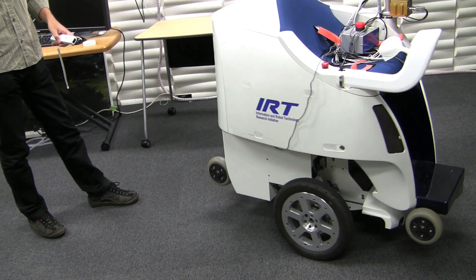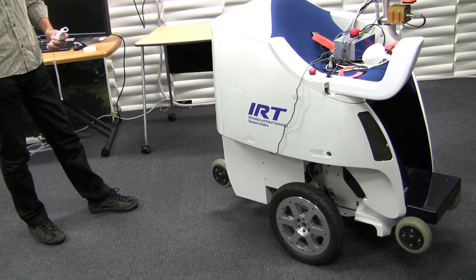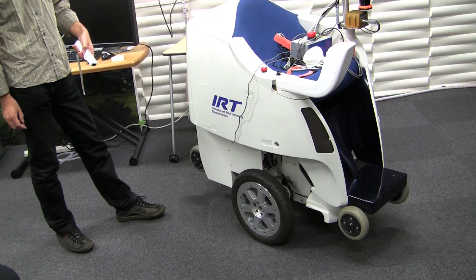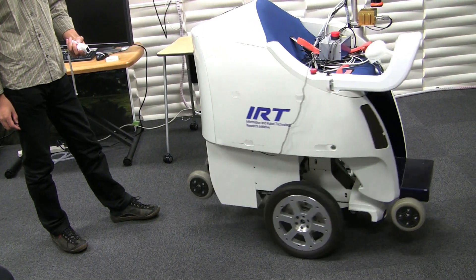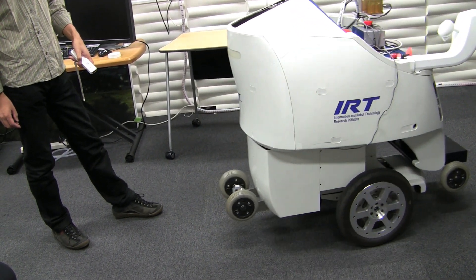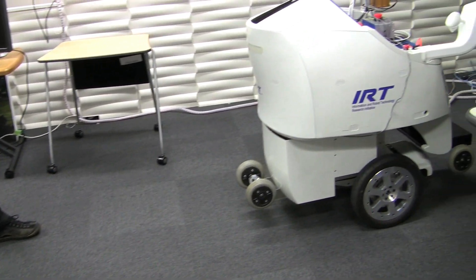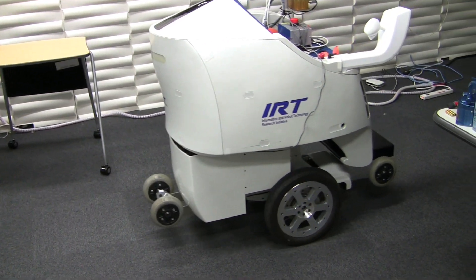We can control this robot using this Wii remote. For example, by pushing this button and changing the pose of this remote like this. Using the value of the accelerometer, the robot moves.